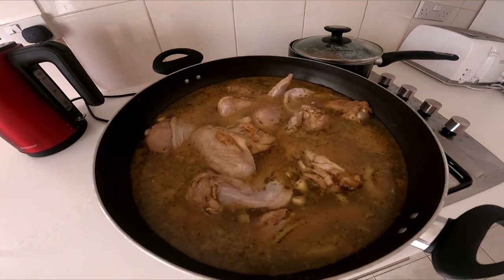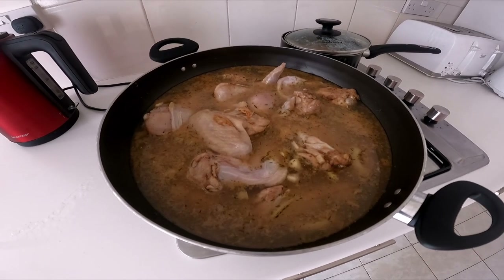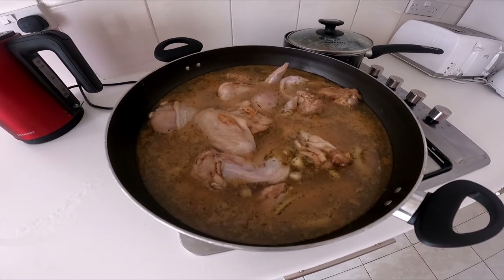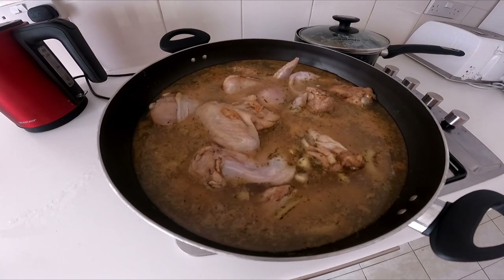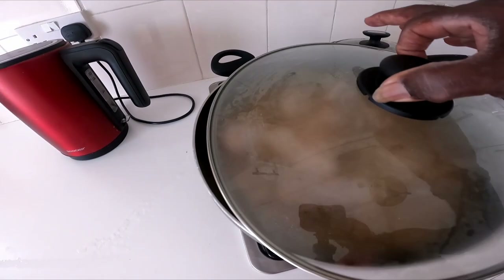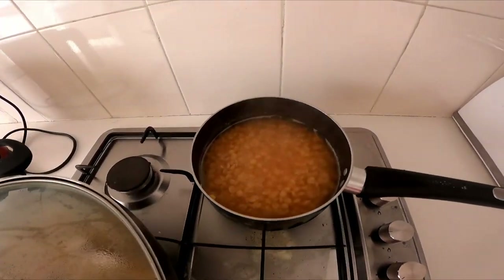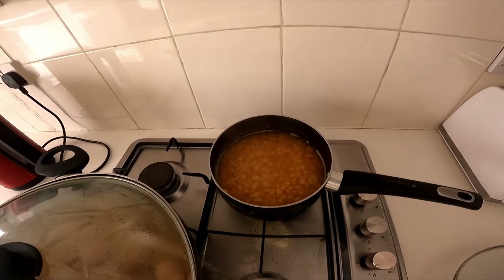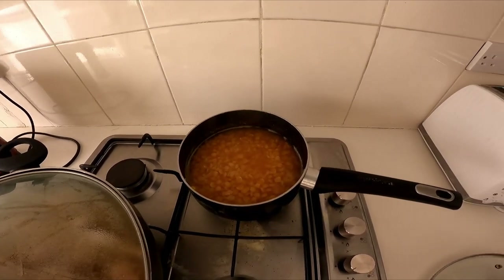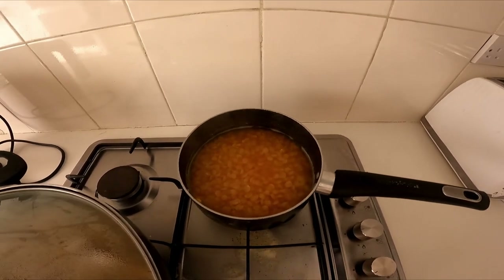I'm parboiling the chicken before putting it on the barbecue so it won't take as long to cook, and the juice and seasoning will get into the meat. I'm also going to make rice — what I call split peas rice. The peas are cooking at the moment; I'll come back later.